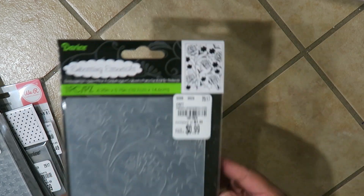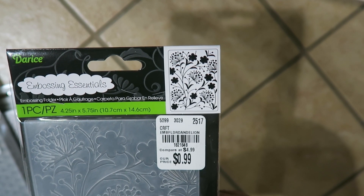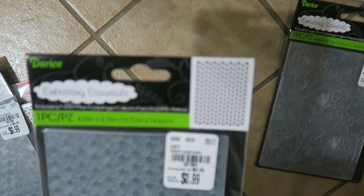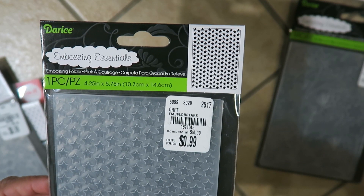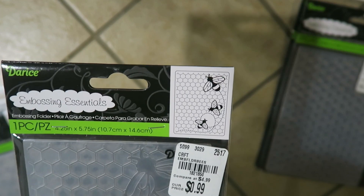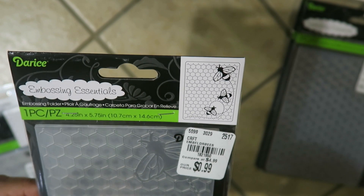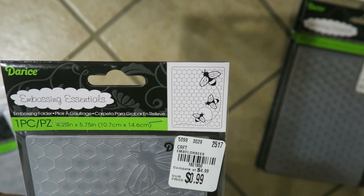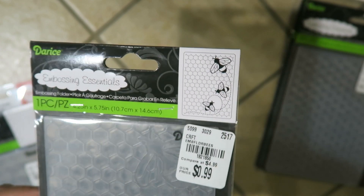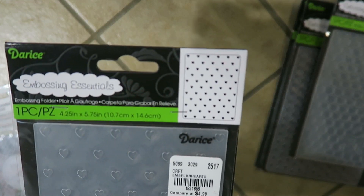Here is the print on the first one — it's 99 cents and it's called Dandelions. This one has stars — Stars is the name of that one. How cute is this one — I've seen this one in somebody else's haul video before — this is Bumblebees, and it has like honeycomb bees. It's really really cute. And then these little hearts — how adorable is that!